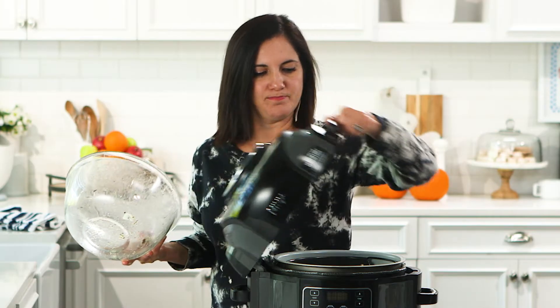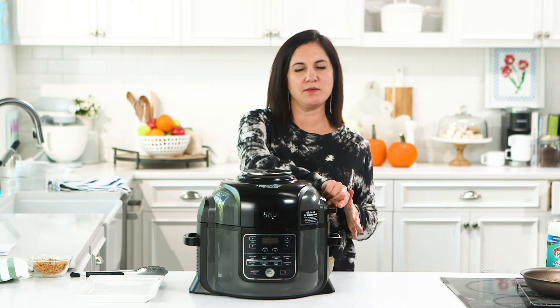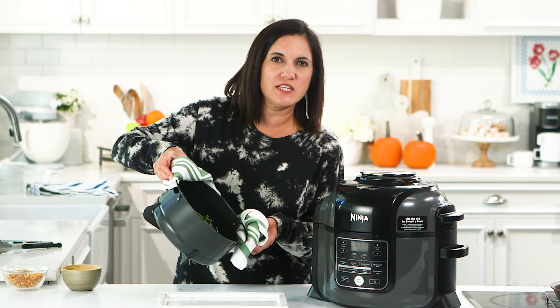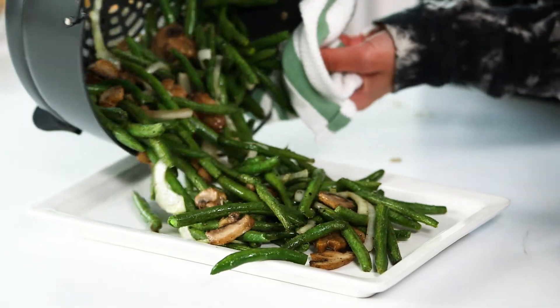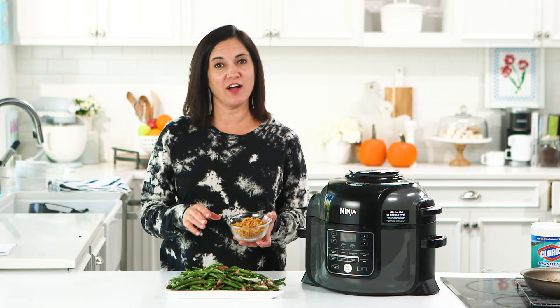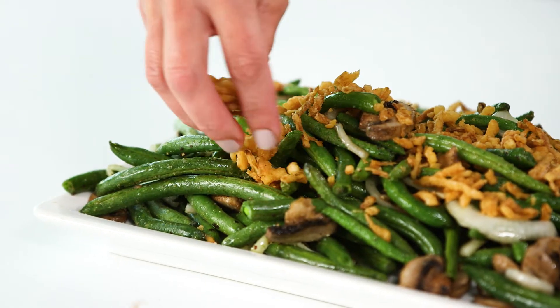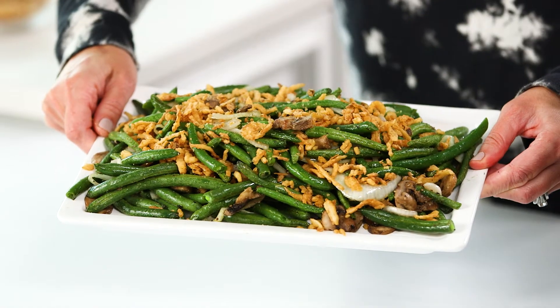Our air fryer is done — took a total of about 15 minutes. This is definitely a great weeknight use for your air fryer; they don't require a lot of babysitting. And of course, the fried onions — not air fried, but they're so good in a casserole. Add a little bit of indulgence. I'm going to call this the healthier green bean casserole.